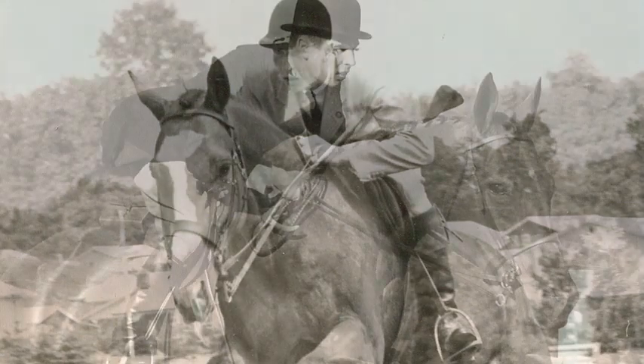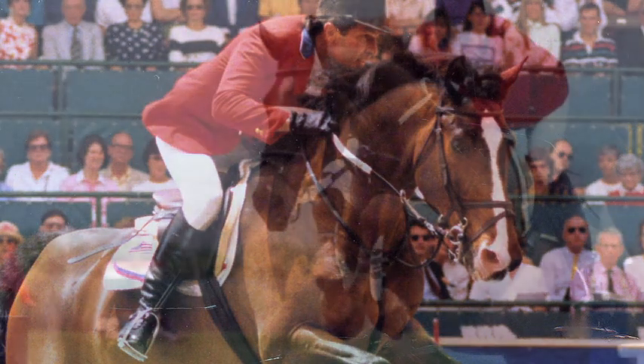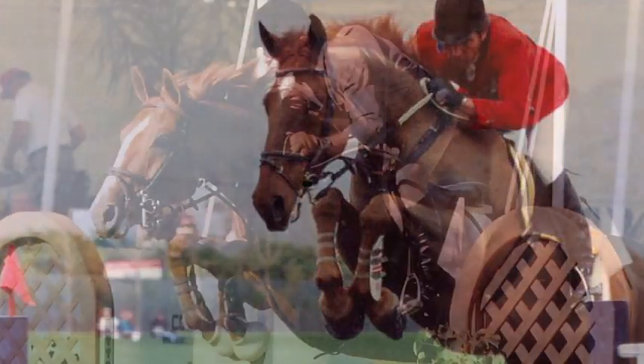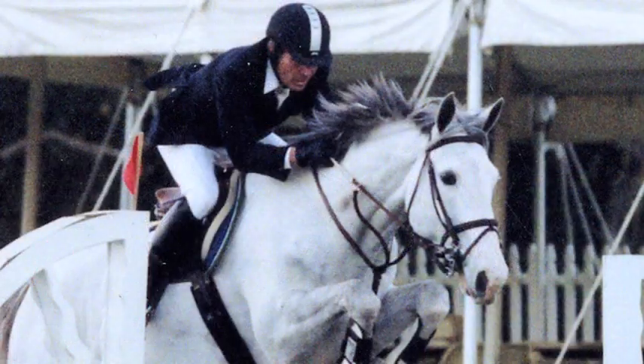Today's topic is about the hard rubber Pelham. I've had a lot of horses in my life that have gone beautifully in this bit, and a lot that just hated it. The majority let me know right away it was not the bit for them, but for the ones that loved it, it really was their magic show bit.